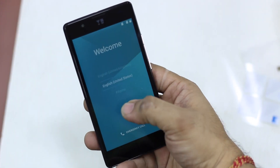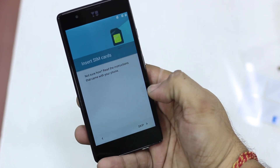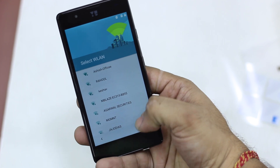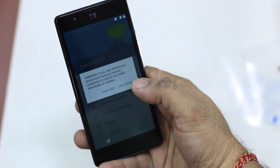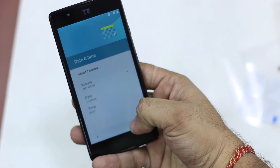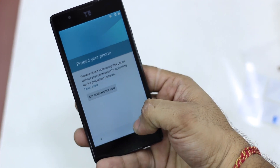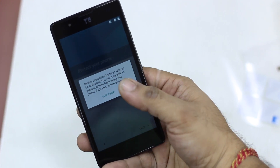Now let's go through the initial setup process. This is very standard — you can skip most of the things and go straight to the phone. I'm just skipping through. Date and time are taken up automatically by default, and you can set all other features later on.